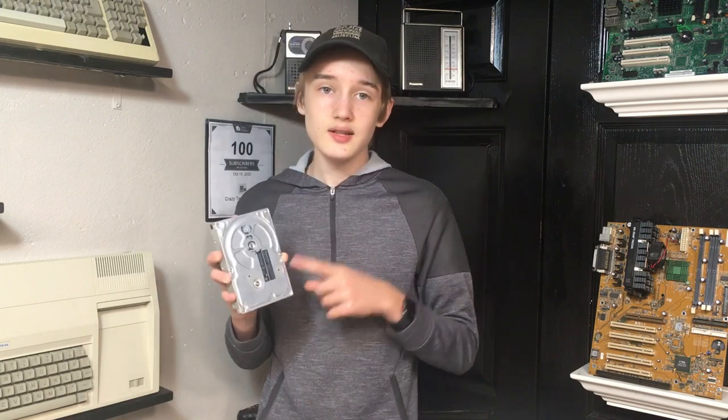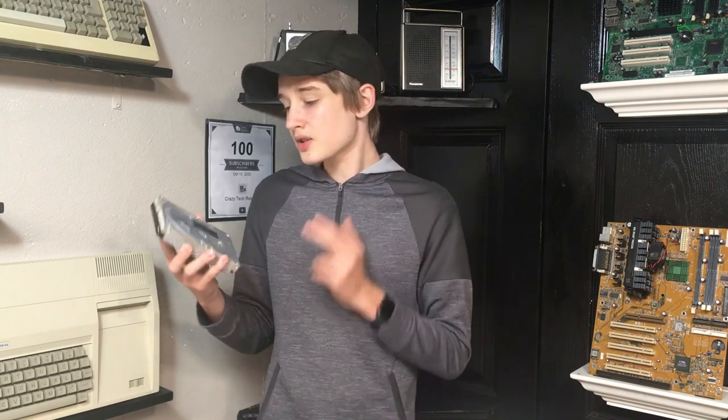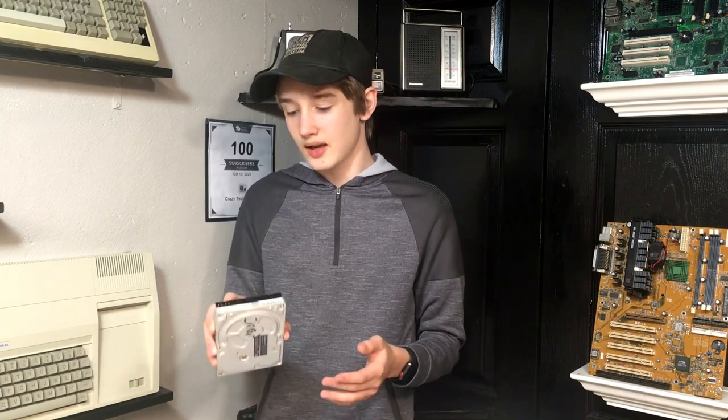Welcome back to another episode of Crazy Tech Reviews. Today we're looking at a product called the Blue Scuzzy. To explain what it is, here's a dead Quantum ProDrive LPS hard drive — a common find inside a vintage Mac. This particular model is 20 megabytes, and these are becoming really hard to find in working condition. Every single one of my SCSI hard drives for these vintage Macs is starting to die, mainly because they're 30 years old and wearing down with age.